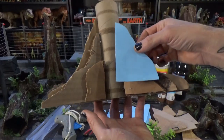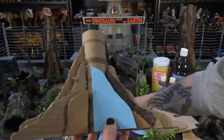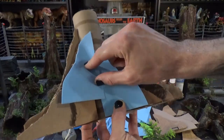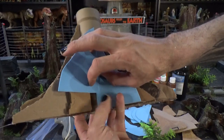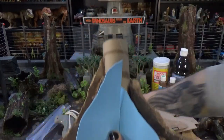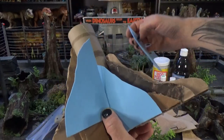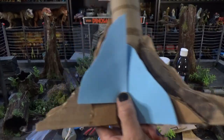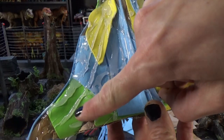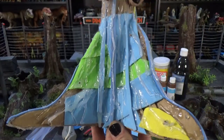Next, take your random foam pieces and basically just glue them all the way around, overlapping them a little bit until the whole thing is covered pretty much. Don't worry about any little gaps — you can fill them in with hot glue beads or some of the foam strips. Once you have all this glued in and your foam strips on, it's going to look something like this. You can add layers of hot glue everywhere to fill in any gaps.